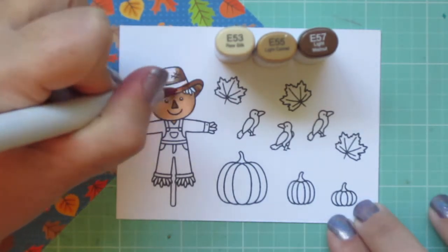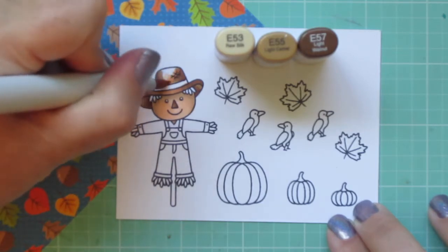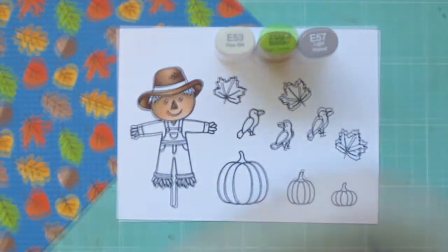The combo I used on his face was to match the bottom part of the acorn on the pattern paper and also that lighter brown leaf. And then the combo I used on his hat and his nose was to match the top of the acorn.